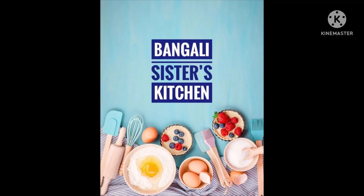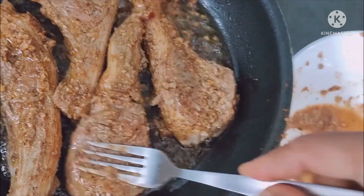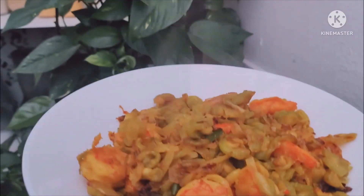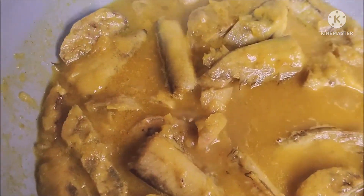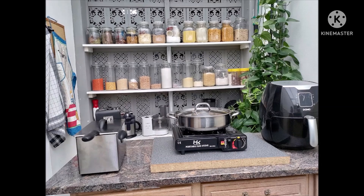As-salamu alaykum! Welcome to the Mamadit channel Sisters kitchen. We bring amazing recipes from Bangladesh, India, and Belgium. If you like the video, please like, share, and subscribe — don't forget!